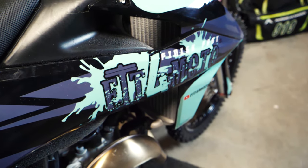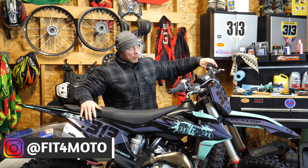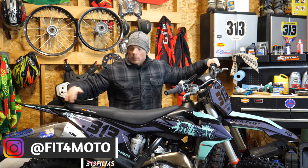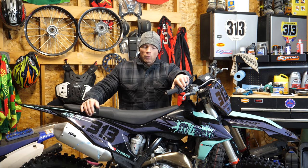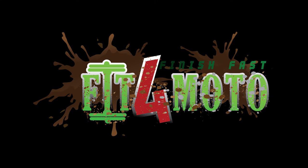There you have it, guys. Putting on graphics is really pretty simple — just stick to those tips that I gave you. Trust me, you're going to be fine; if I can do it, anybody can do it. I'm really happy with how this thing came out — I think it looks pretty sick. Leave a comment below, let me know what you think. Tell me your thoughts on the black, tell me if you'd have picked a different color. I hope you guys enjoyed this video. If you did, like, comment, and smash that subscribe button. I'd really appreciate it. We'll see you guys in the next one.